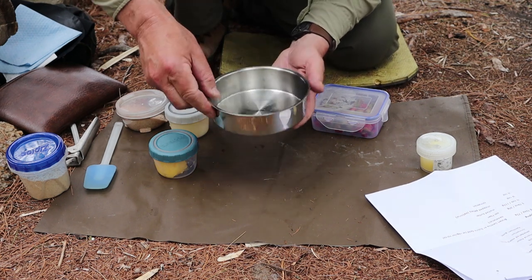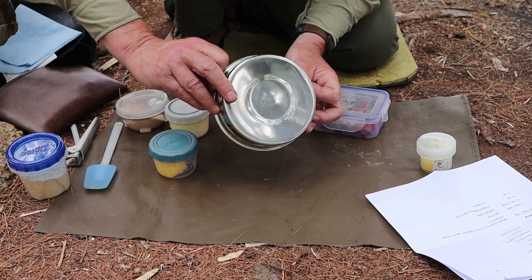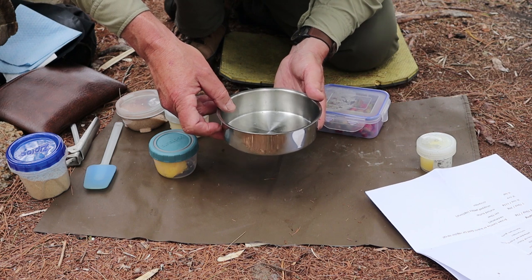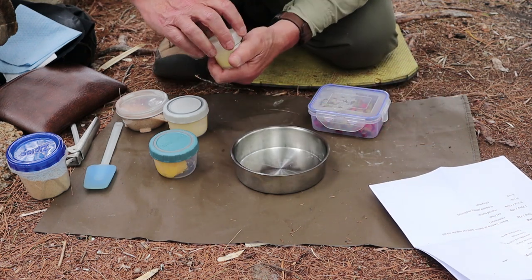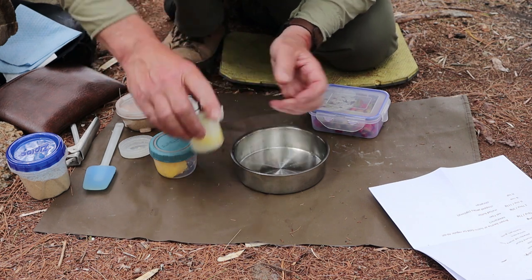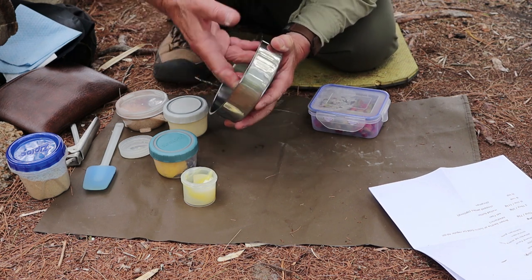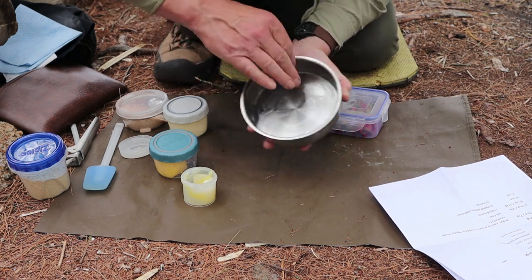To bake this in, I'm using the top pan out of my 14-centimeter Zebra billy pot. It turns out to be just perfect and barely fits in the baking setup I'll show you. So the first thing I'm going to do is give this a little bit of a greasing, because you don't want things sticking — although they didn't when I did this at home, but it doesn't hurt to do it.